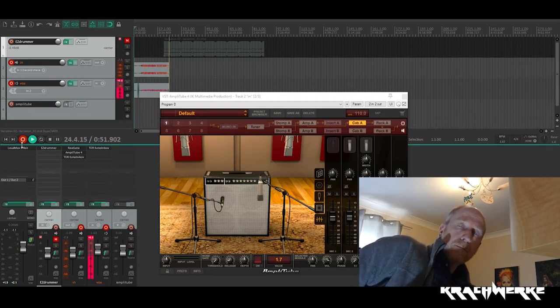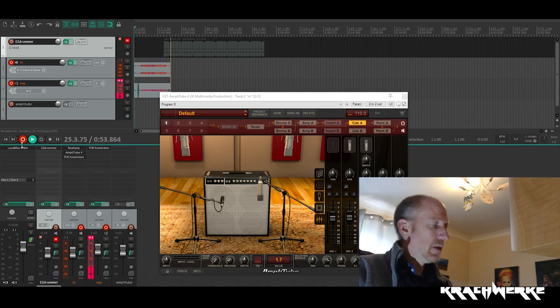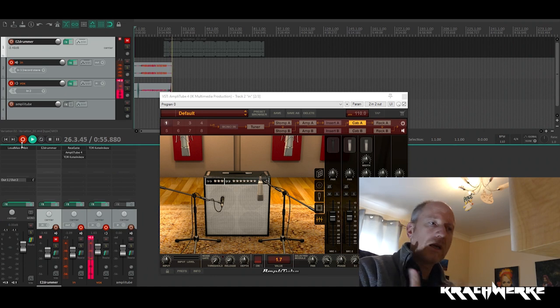Hello and welcome to Krachwerke. Quick information about how to get a good signal and the different ways of getting a good DI signal into your DAW. Please remember these videos are aimed at home users, not some big fancy gazillion dollar studio. This is for home use.